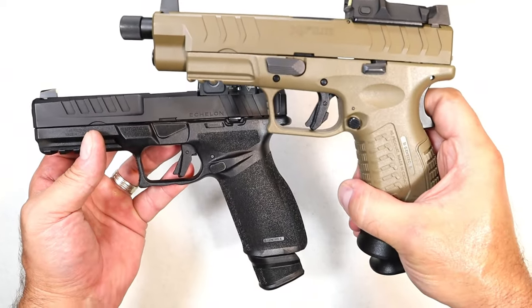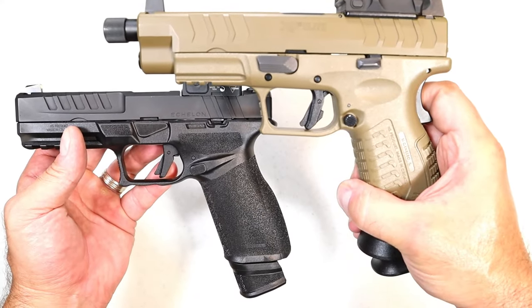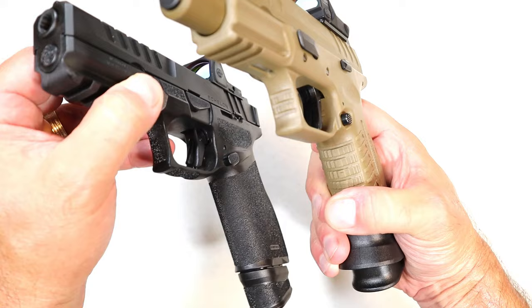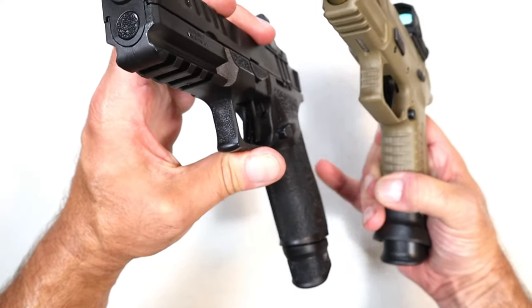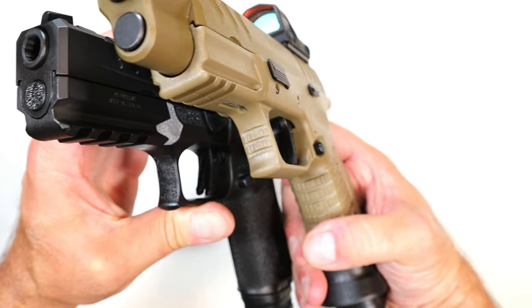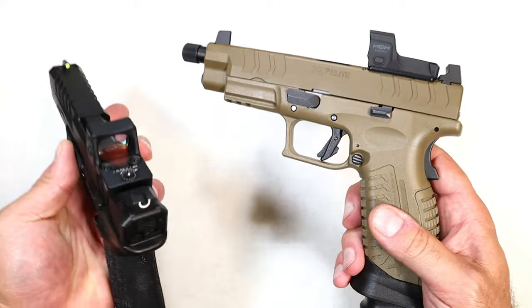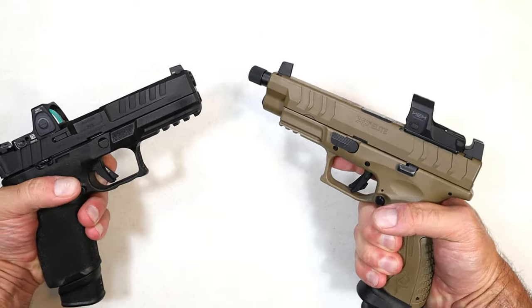The trigger guard is a little undercut with both handguns and they have the same look to it — a little bit of texturing, different types of texturing. On the Echelon you have the adaptive grip texturing, and on the XDM the same type of texturing that mimics the grip in both cases. No big issue there — I think either way will suit the user just fine.